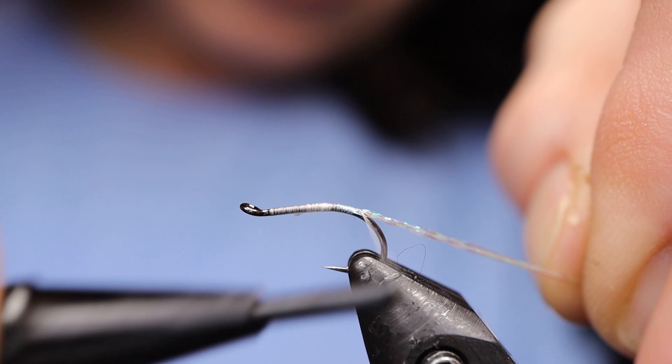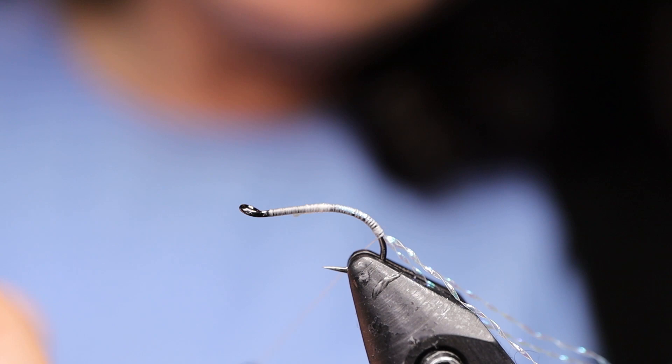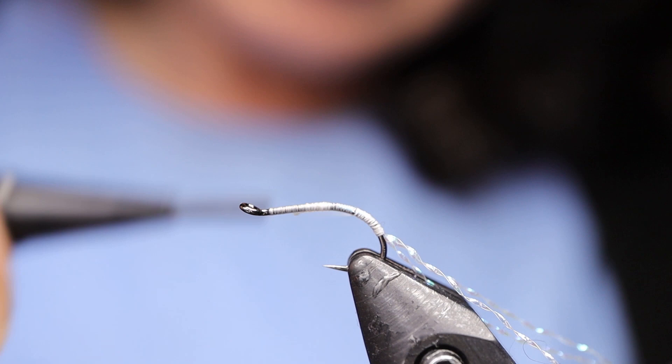Quite far — about there. I'm just going to give my thread a tiny spin here and bring it back up. Next I'm going to take my hook and just invert it slightly to make this part a little bit easier.